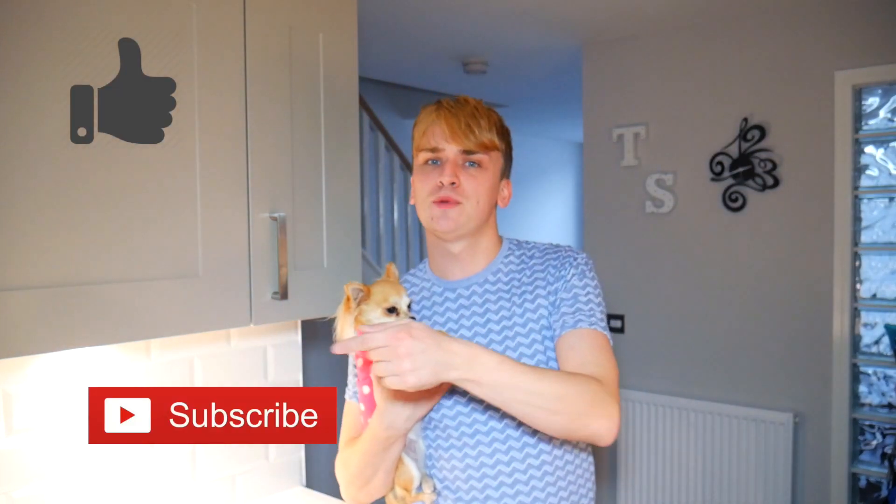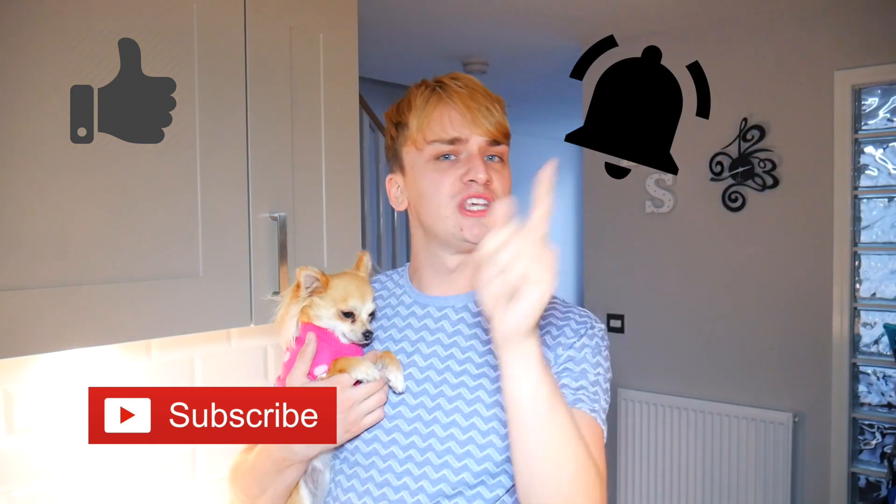If you enjoyed this video, please give us a like, make sure you hit that subscribe button and hit that notification bell so you know when we're going to be uploading next. I really want to know what treats you make your dog at home — please write them in the comments below and maybe I'll try them out sometime. Love to hear your ideas.